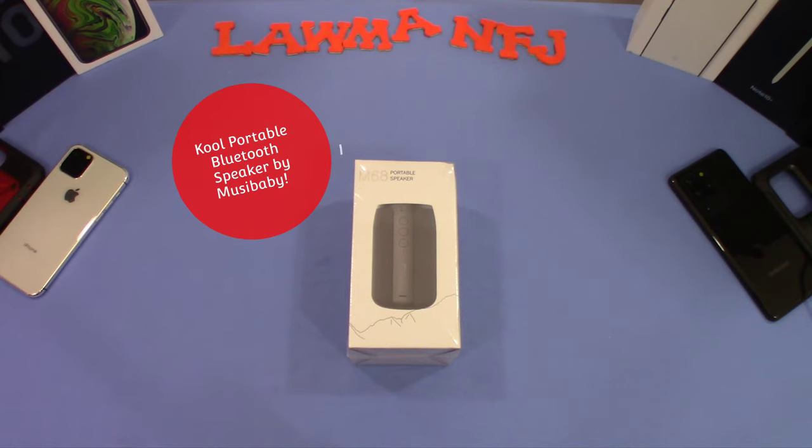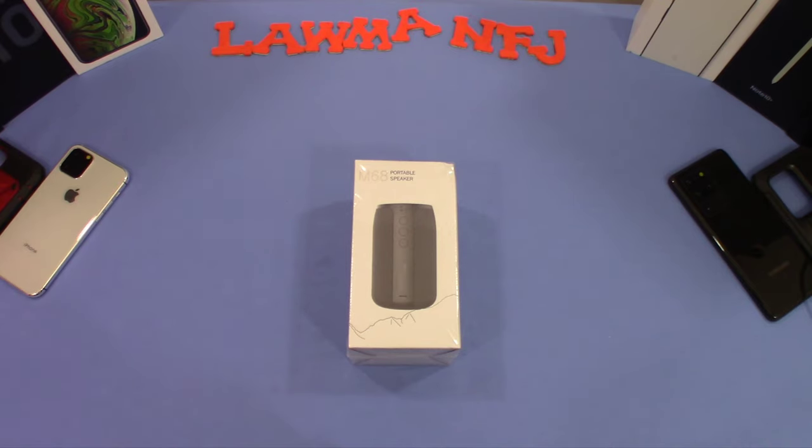Hey, what's up YouTube, this is LawmanFJ. We're going to take a quick look at a Bluetooth portable speaker. This one is made by Musababy, the Musababy store. Now let's get started.